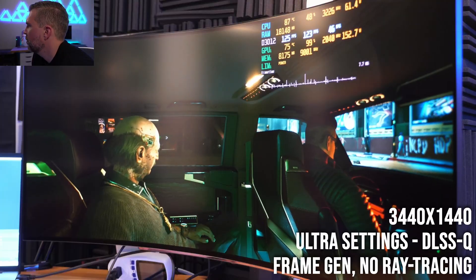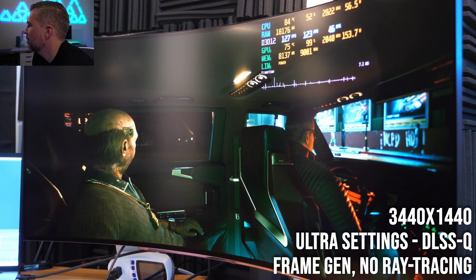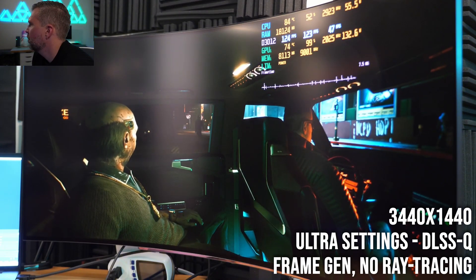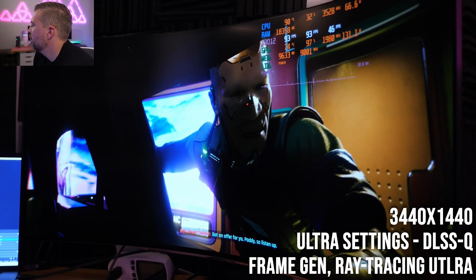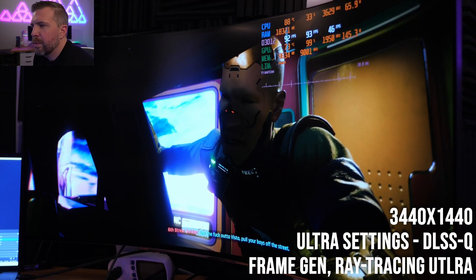In terms of gameplay, I did play Baldur's Gate 3, Palworld, and Cyberpunk 2077 — all of those games played really, really well on my RTX 4090 in my Razer Blade 18 while recording the video at the same time in OBS.